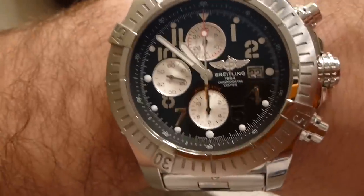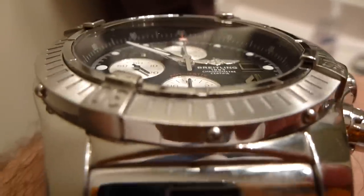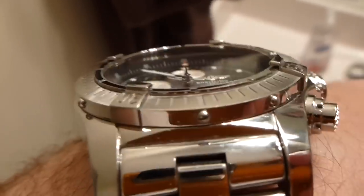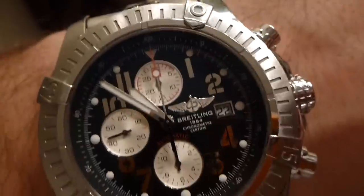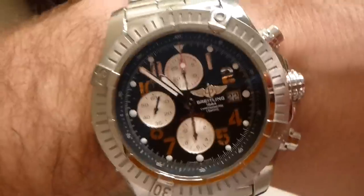Also the sapphire crystal is nice, but it does tend to show subtle scratches — you can't really see them in the video. My Omega Seamaster, for example, I've had it for about twelve years and don't have a single scratch on the sapphire crystal. This Breitling I've only had since 2009 and there are some subtle scratches on the glass. Also this stainless steel, although it looks really good, it does tend to show scratches and fingerprints — so it's not like a finish that would show wear and tear less.